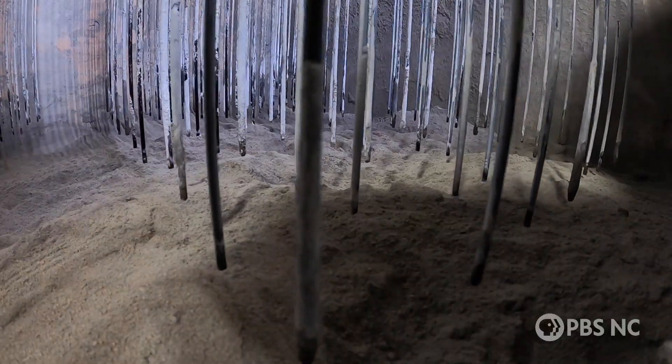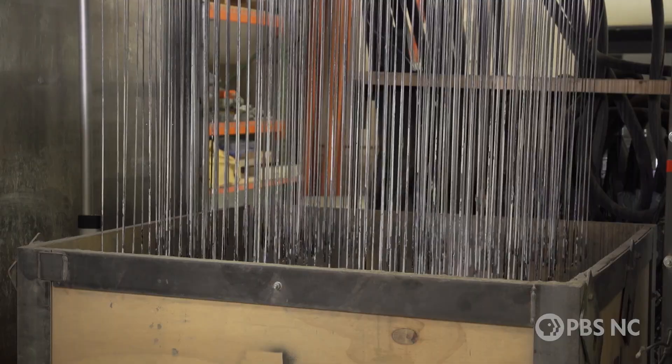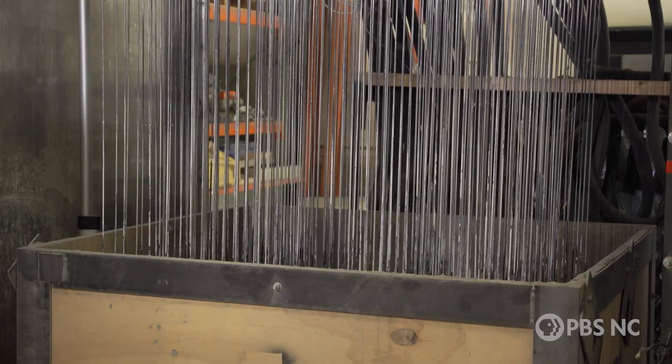The artificial reef cubes were 3D printed by Raleigh-based Natrix. This will be the first 3D printed artificial reef ever built in North Carolina's waters.